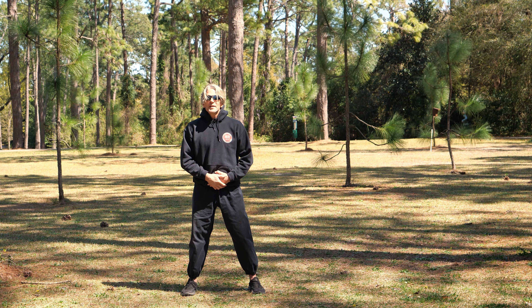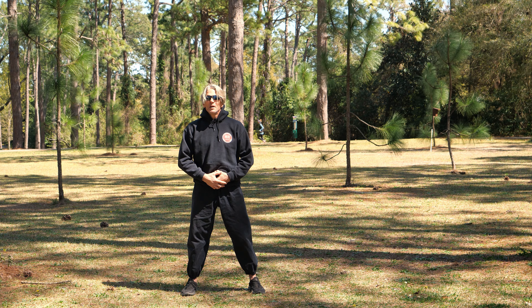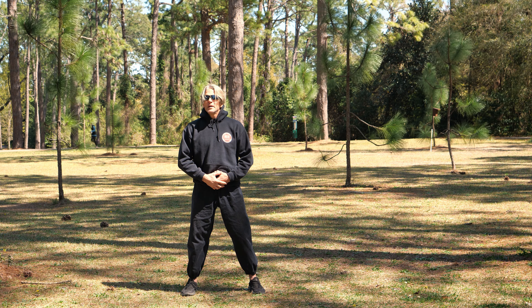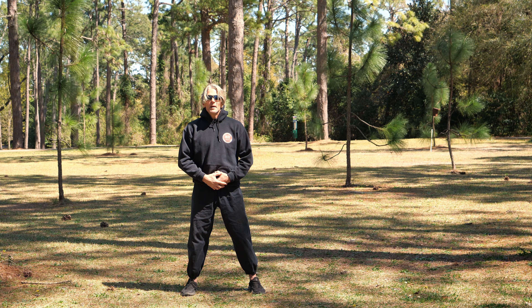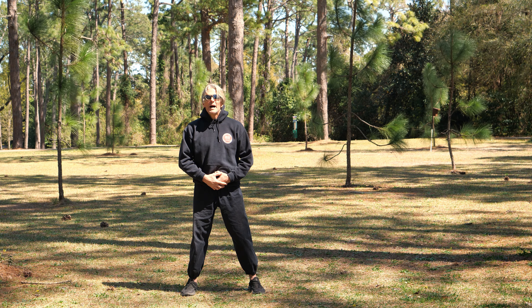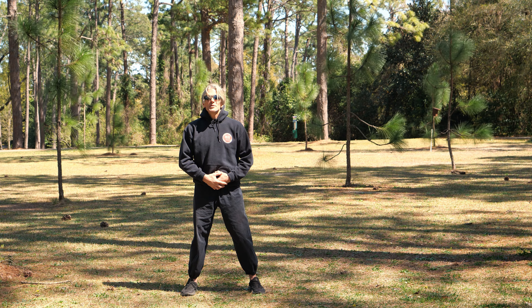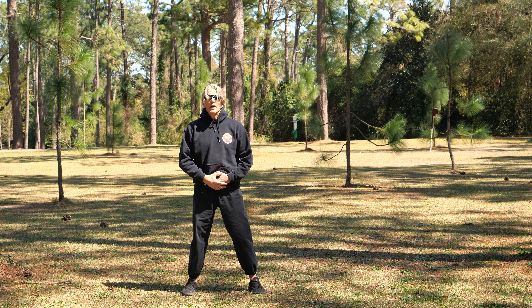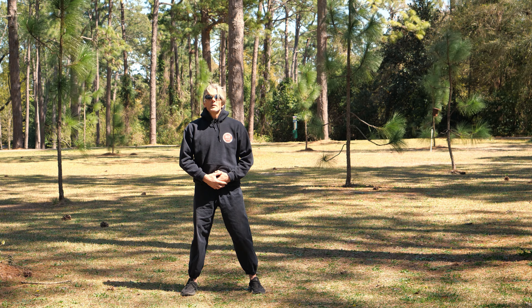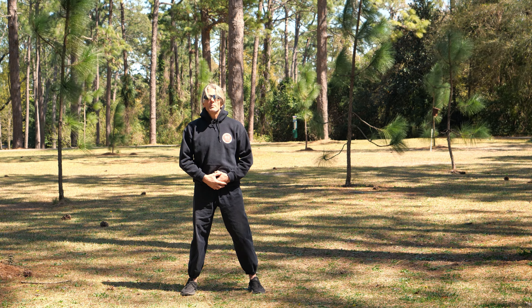This area down here, your lower belly, is called the lower Dan Tian in Chinese medicine. In Japanese martial arts, we call it the Hara. It's a very important area — it is the epicenter of not only health and vitality, but also your own power. When it comes to martial arts, we talk about generating power from this area of our body. And when it comes to health and vitality, this is an excellent way to begin the practice.